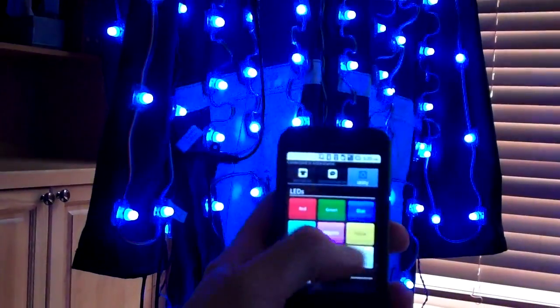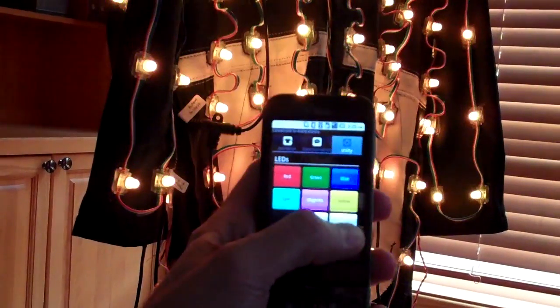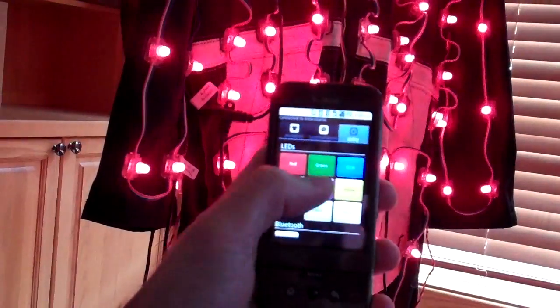I'll use this application to run tests and perform more sophisticated user interface interactions, such as entering text that will scroll across my body.